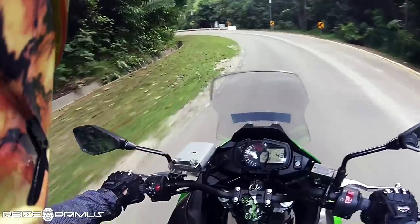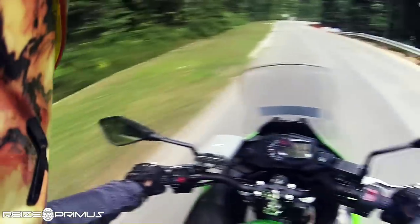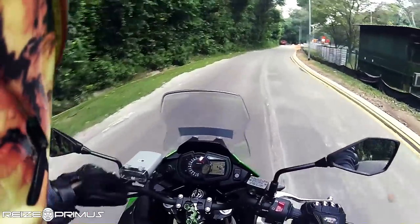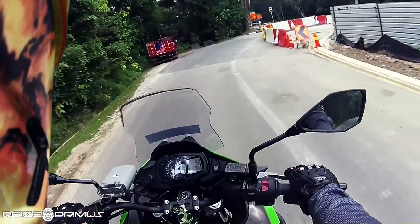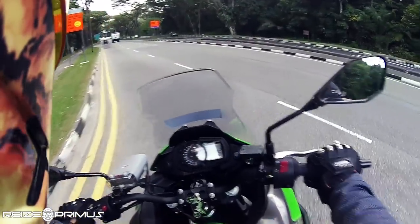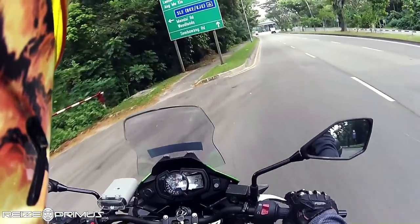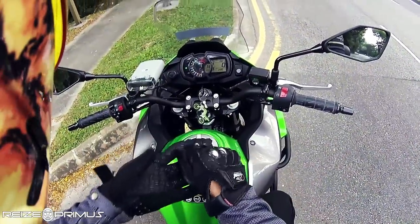I really like this road - old Upper Thomson. I'm not going fast here because there are a lot of wild monkeys that will dash across the road and I don't want to be murdering any monkeys. It's the end of the road anyway. I'll be seeing you guys more in the future on this bike. Oh wait - before I moved off I forgot to strap on my helmet!